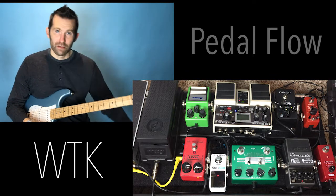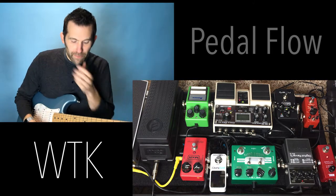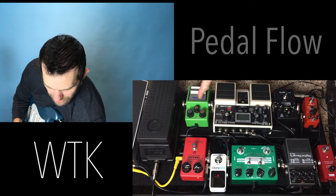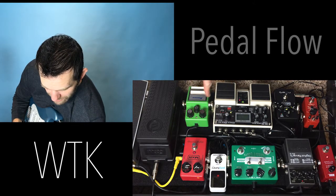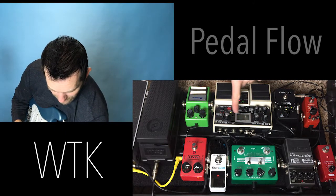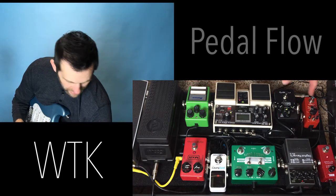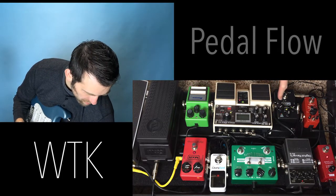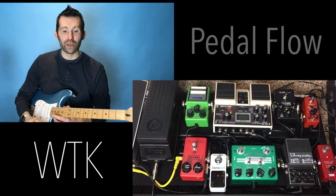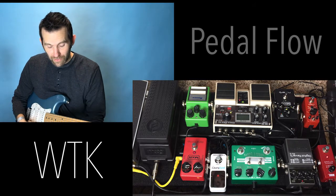I got my amp for 80 bucks on Facebook. I haven't spent a ton of money. My main overdrive, the Crazy Cactus, is 35 bucks on Amazon. I got my Ibanez Tube Screamer from a friend who owed me money, so he just gave it to me. The Giga Delay was 100 bucks. The RV5 was 80 bucks on Facebook. The MXR M300 was one of the more expensive ones at $150. The Dynacomp compressor was 80 bucks on Facebook. Facebook, Amazon, and eBay are the way to go. I'll put all the links in the description.